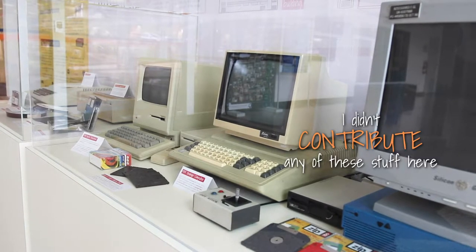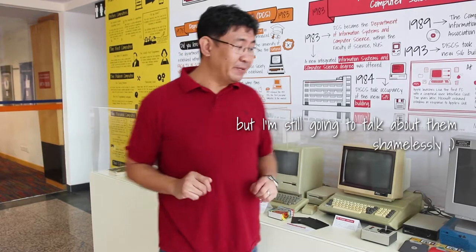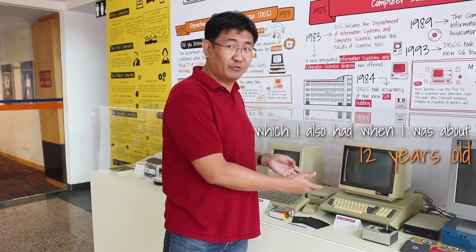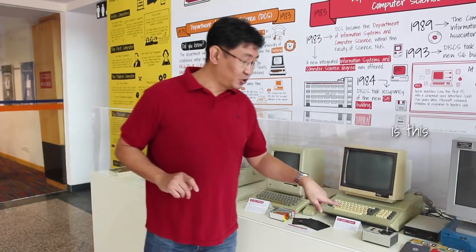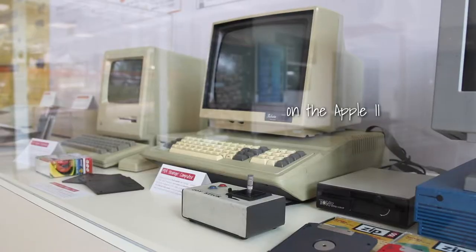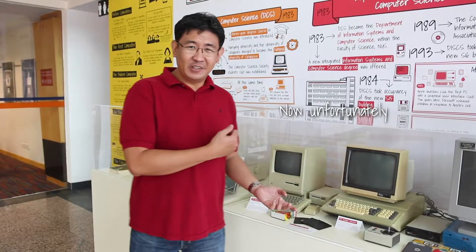I didn't contribute any of this stuff here — very beautiful stuff — but I'm still going to talk about them shamelessly. This is of course a venerable Apple 2 clone, which I also had when I was about 12 years old. But the thing that really caught my attention here is this joystick over here. This is an amazing bit of early 80s technology which I also had when I was 12 years old, and I have lots of fond memories playing games like Karateka and Choplifter using this joystick. The greatest thing for me is that I learned how to program games on the Apple 2 using this joystick. Unfortunately I couldn't contribute my own joystick to the museum because I took it apart in 20 pieces and threw it away long ago.